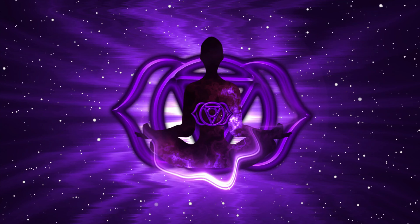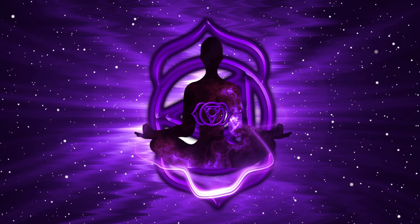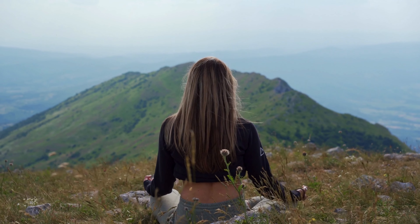You can sit comfortably with your back straight and your hands resting on your lap, or you can lie down if that's more comfortable for you. Just make sure you're in a quiet and peaceful environment where you won't be disturbed. Now, let's begin.